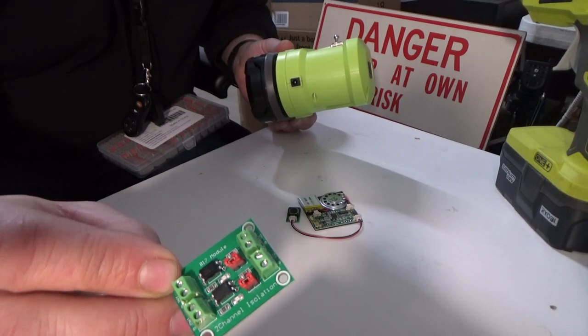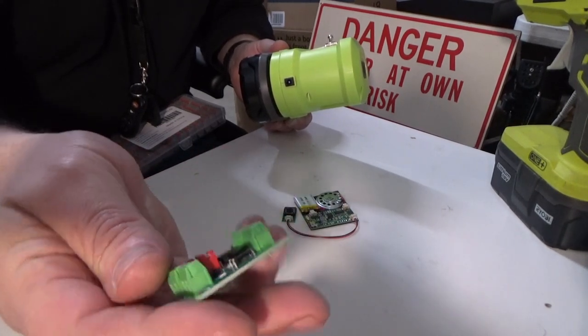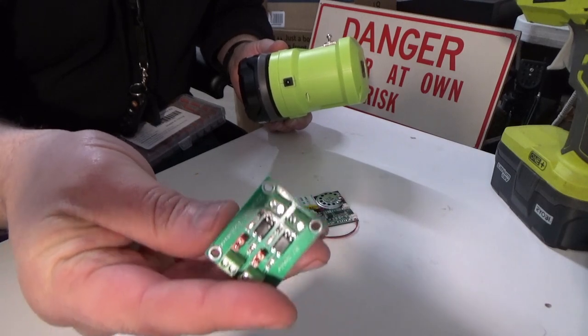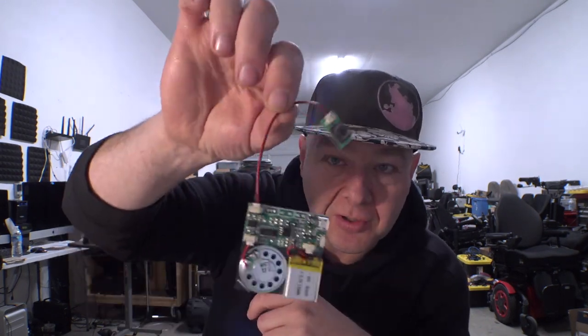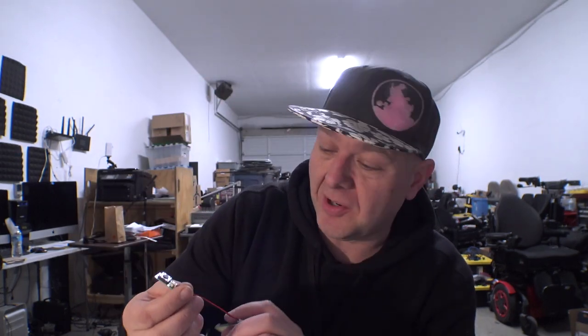These opto couplers have some resistors built in so they can operate on a bunch of different voltages, and you can switch the ground triggering. I'm going to get some of this stuff put together and set up, then test it to make sure these two things will actually control each other. We're basically just needing to short these two wires together, which I think is well within the margin of what this thing can handle.